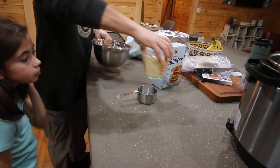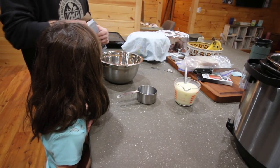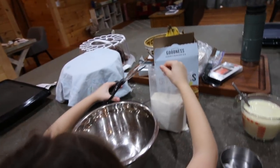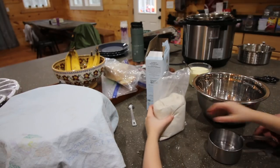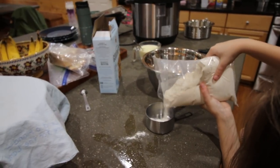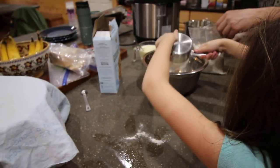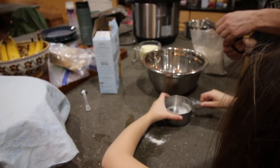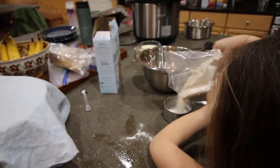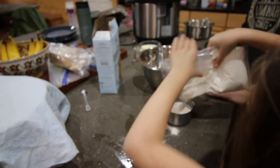Let's push this off to the side. I need two cups — want to grab the scissors and cut a corner off of the bag? The flour smells good — it smells like graham crackers. It says: light, fluffy, with a hint of sweetness, made with whole grains.